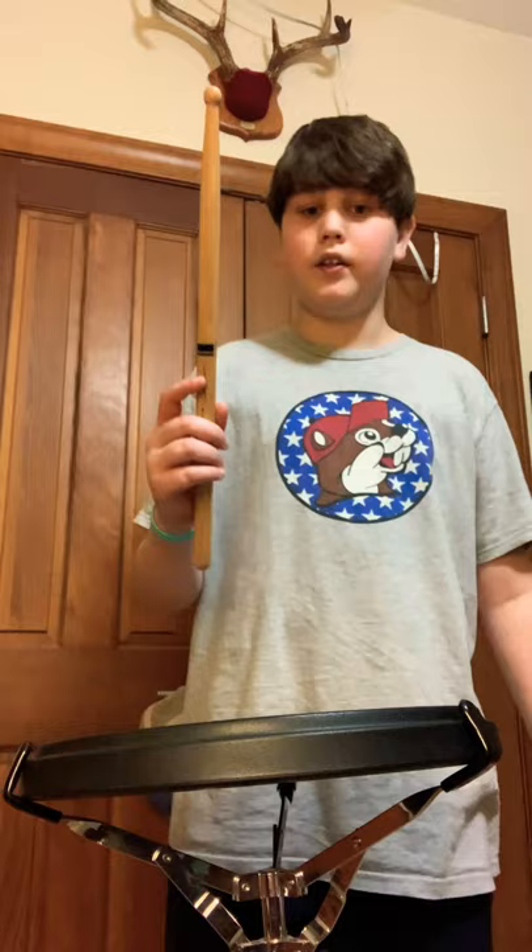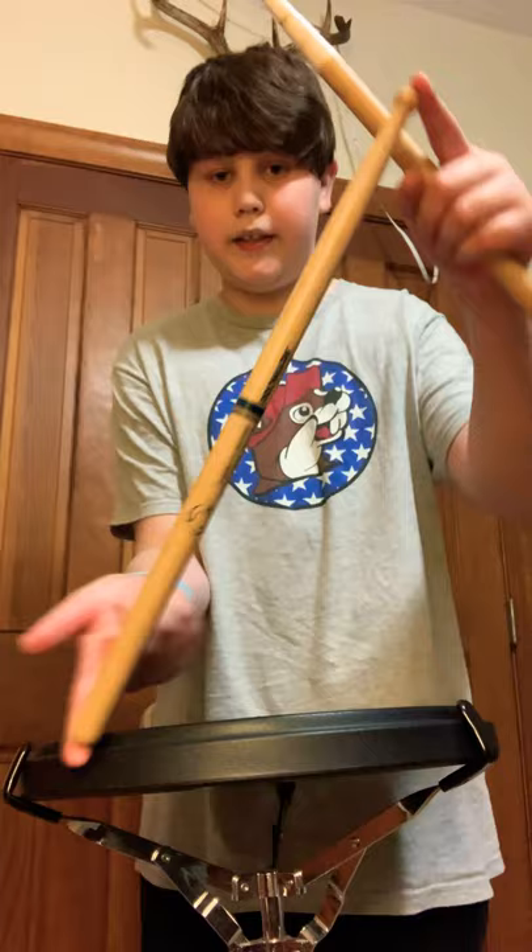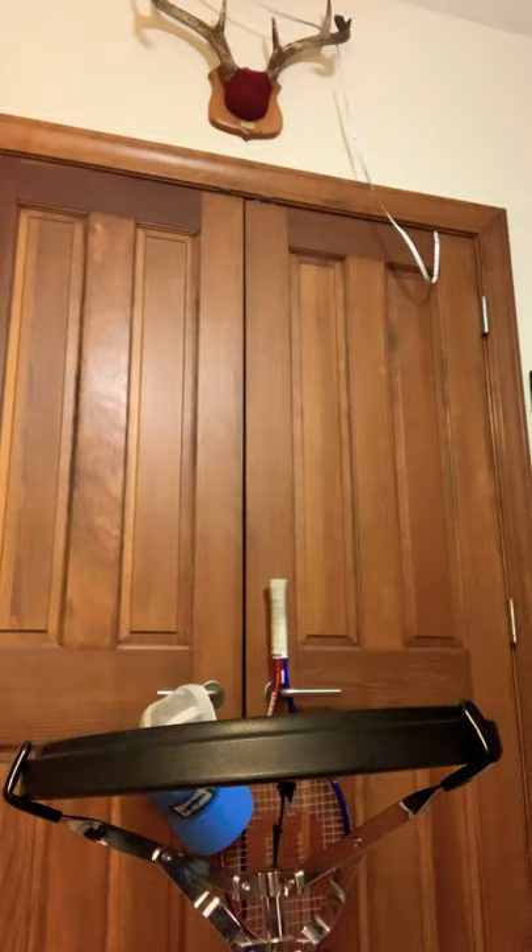Alright, we're gonna do a review — let's get started. Right here we have the ProMark Scott Johnson's, as y'all can see. My first thing about it is a con: it's its weight. That's the con — the weight.